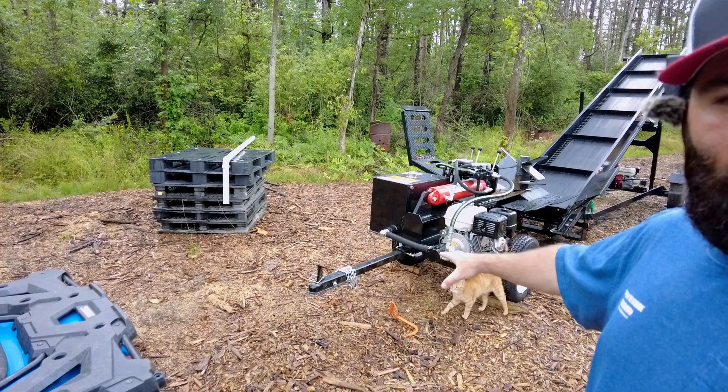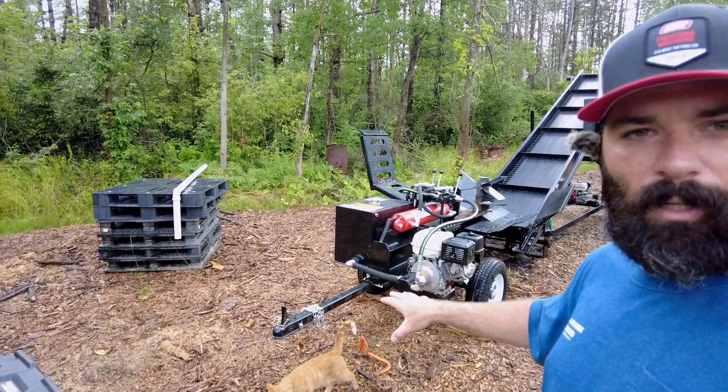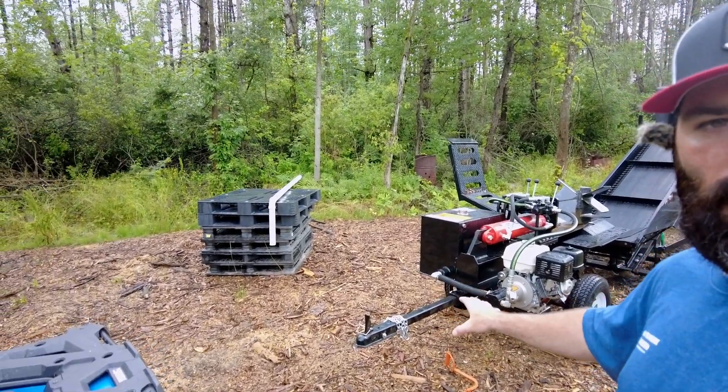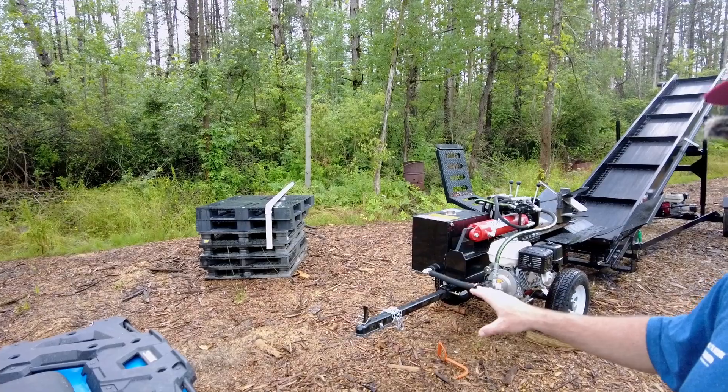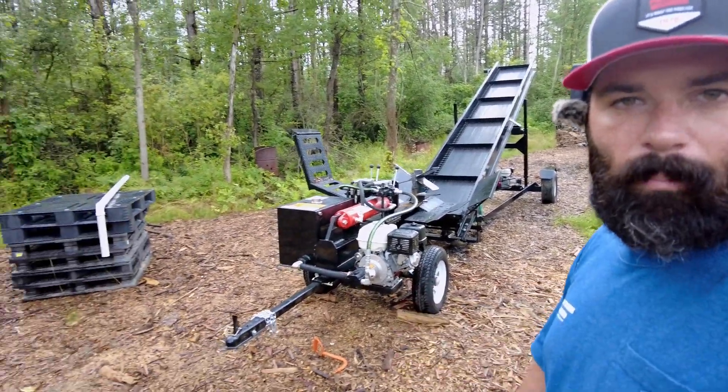On the ATV I've got the draw bar off the back there. That's the one that I welded on so I could put it up to the conveyor and back and stuff like that. So you saw me with the tractor — it was nice and easy. Today we're going to see what it takes to do this by hand, getting everything lined up and moved.